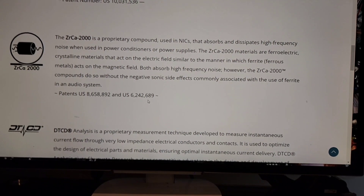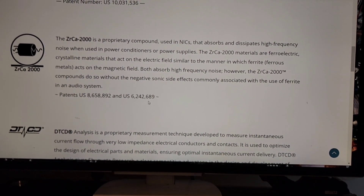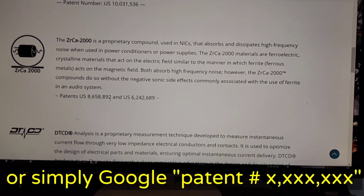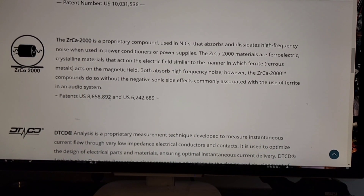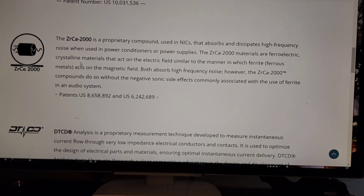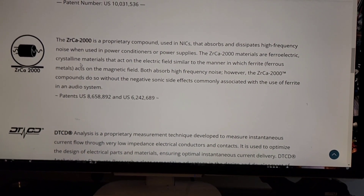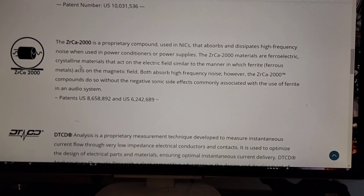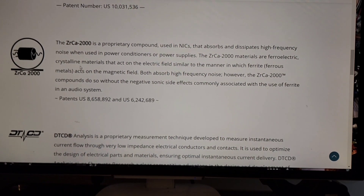Go read these patents — go to uspto.gov and you can find out exactly what's in there because patents must divulge. They found their happy mix of crystalline materials and patented that mix. There are other companies with their own mixes — Jack Bybee had one when he was alive, Synergistic Research has another, and I could patent mine too. Everybody has their own little mix of stuff.